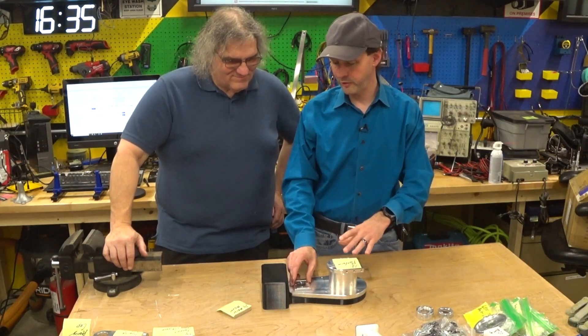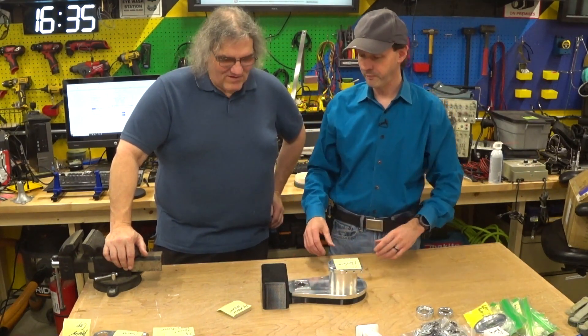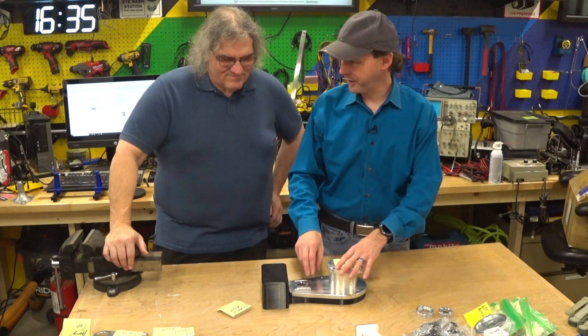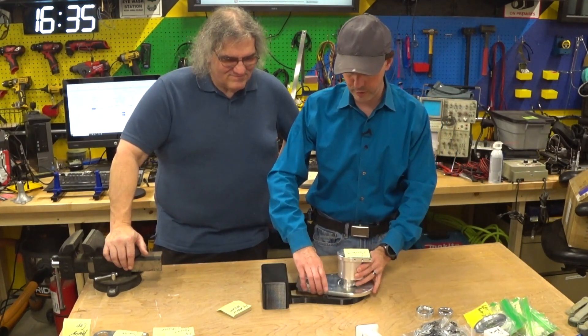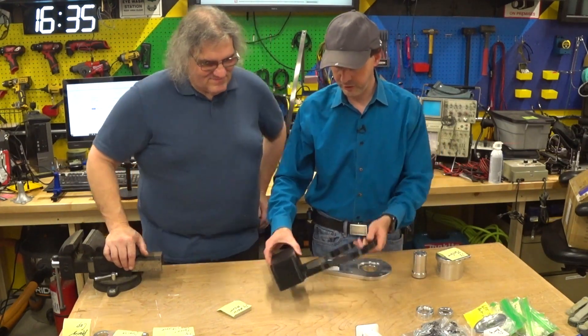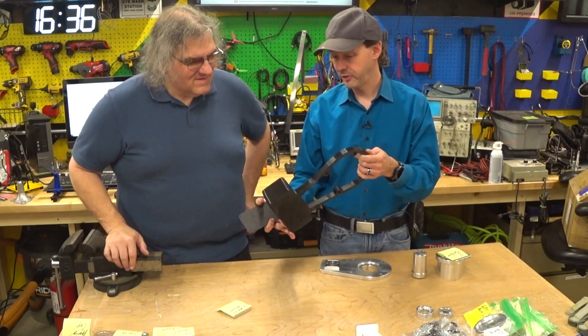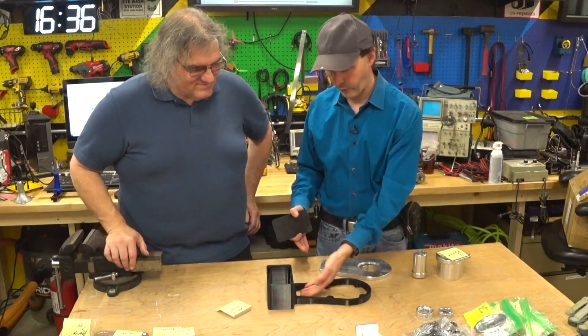So that was the phase one video — I talked about the parts, just went over what they are. With the kit you get the machined parts, and then you have to 3D print a few pieces. Like the base here has three parts, and it basically just gives a place for the wires to go.